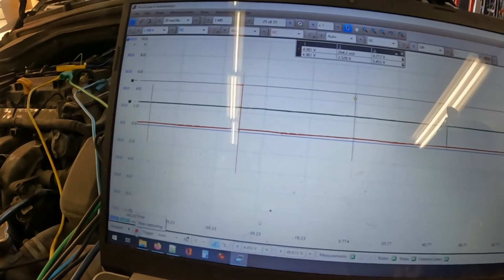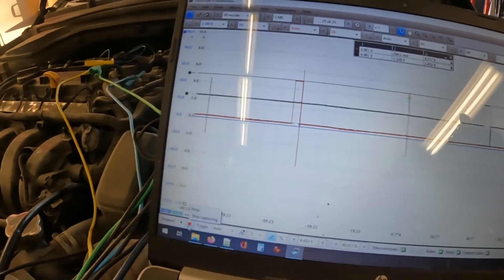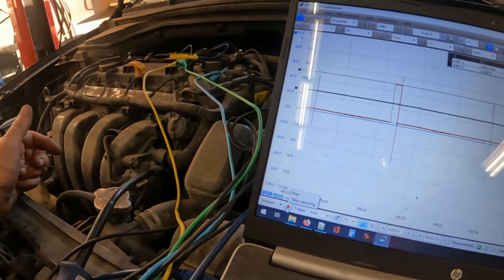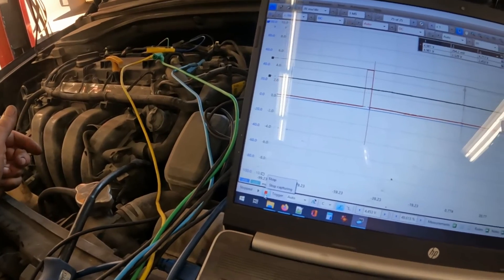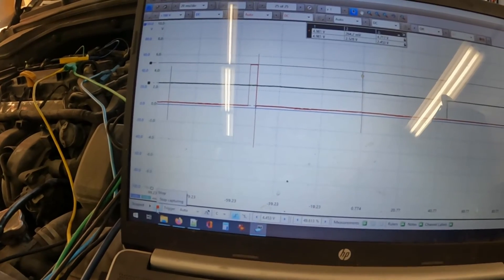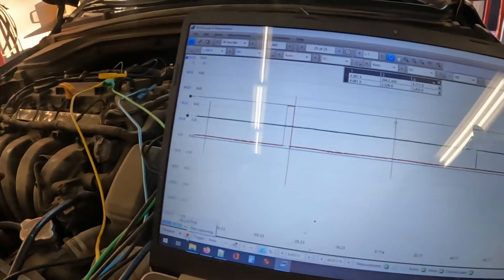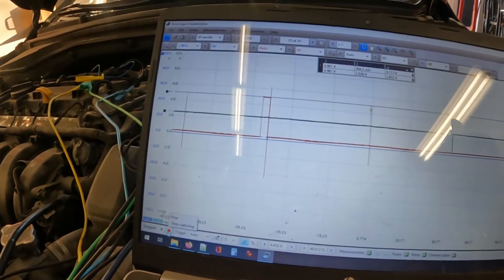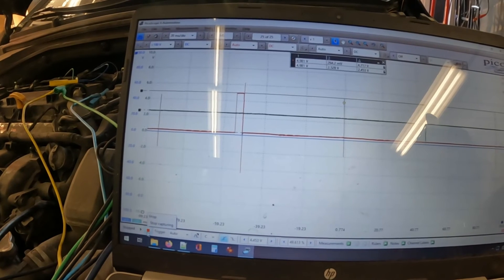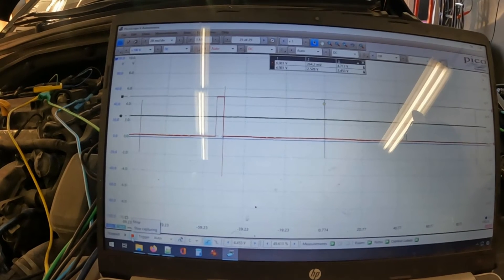All the other coils are fine, all the other control wires are fine, this one is the only one elevated — and it's only ever been a random issue on cylinder 3. They've had so many coils, so many spark plugs for so long on this car. I feel good calling this a computer. No amount of replacement coils in that cylinder would fix this problem. We'll just have to source one and replace it — this coil is not registering its turn-on command.